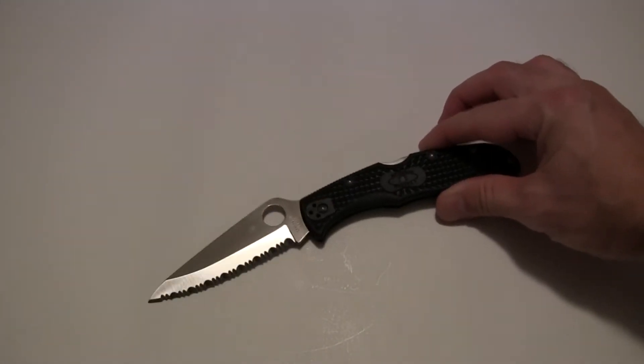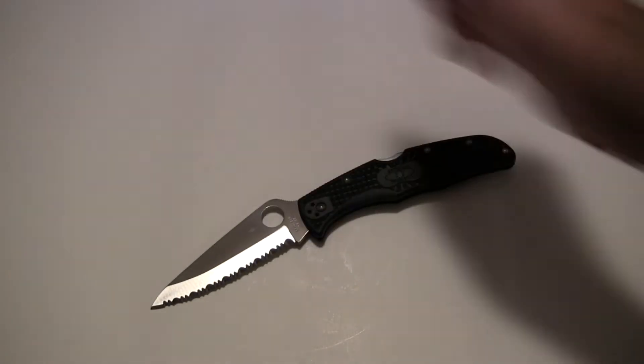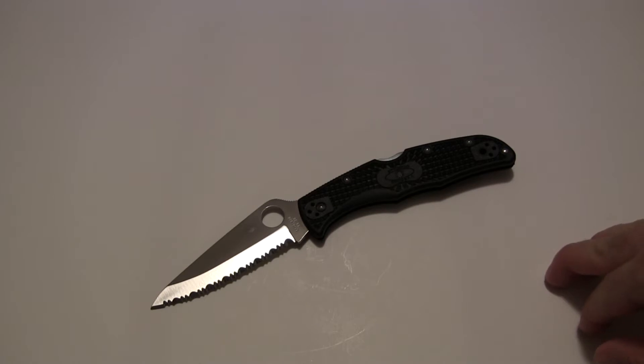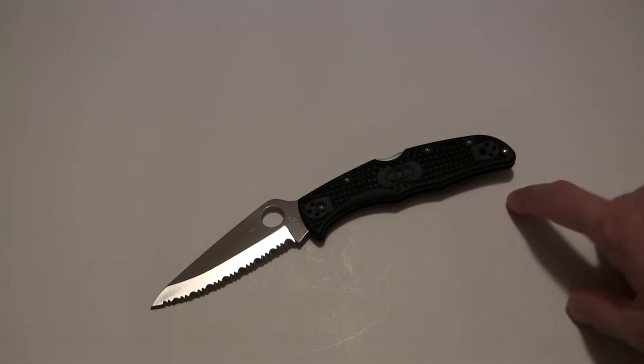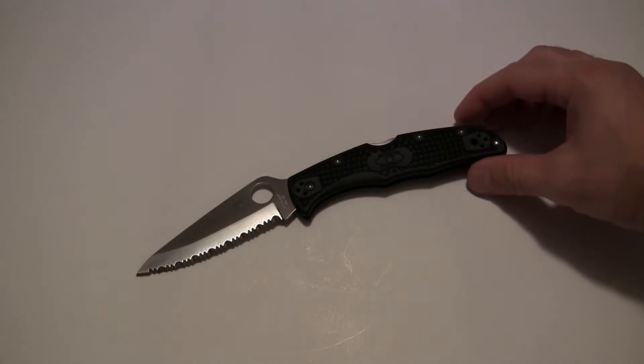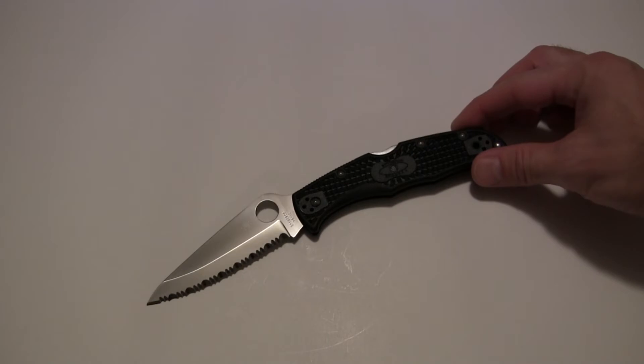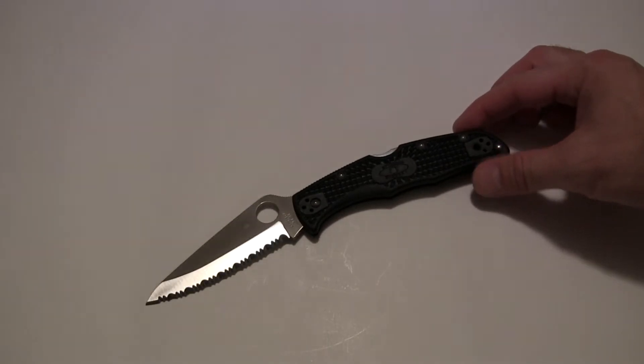So once again, this is the Endura 4 with the Spider Edge. Blade length is 3.75 inches according to Spyderco, and overall length is 8.75 inches — I measured it myself and it's right on the nose. The weight is also accurate: Spyderco says 3.6 ounces and my scale says the exact same thing. Very light knife — 3.6 ounces with a three and three-quarter inch blade, you're getting a lot. It's got a nice thick stock too.